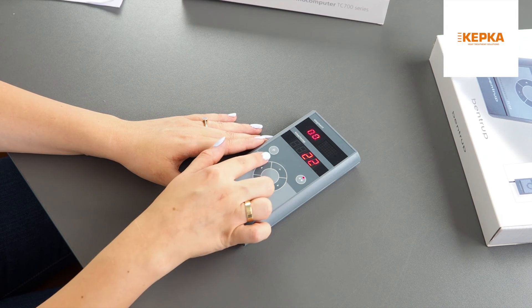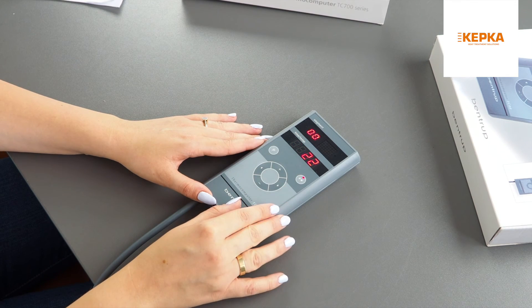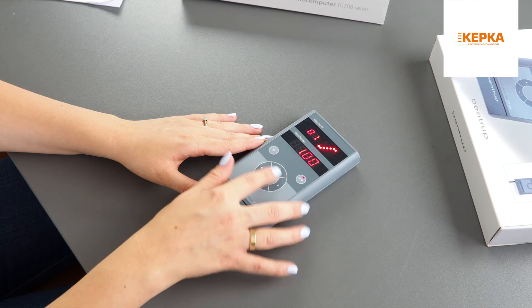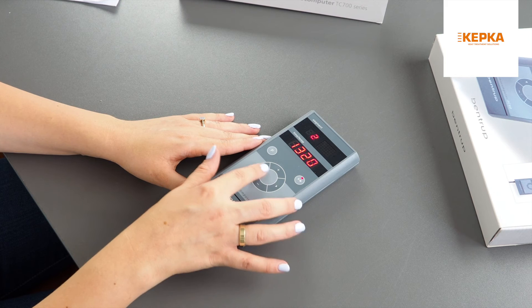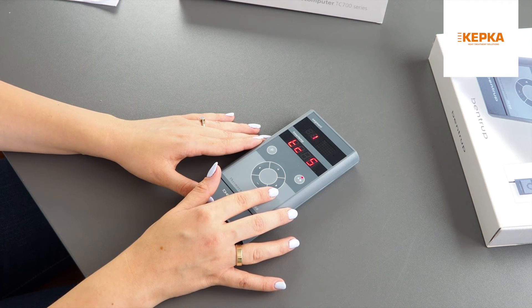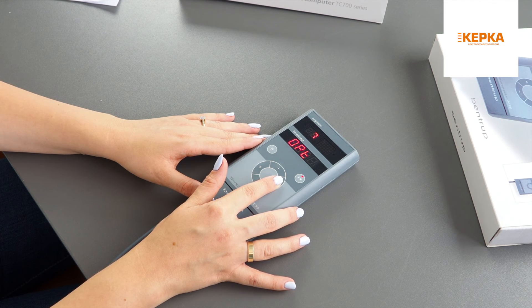If you want to go to service settings, press and hold the P button for 3 seconds. The first setting you can adjust is thermocouple. The second is maximum temperature. The third, fourth, and fifth are PID. The sixth is derival time. The seventh is control supervisory.